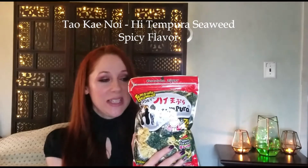So today I'm going to be trying something a little bit spicy and savory — it is the tempura seaweed yummy treat here. It is a spicy flavor, and if anyone knows me, they know I'm a spicy kind of girl. So I am a fan.